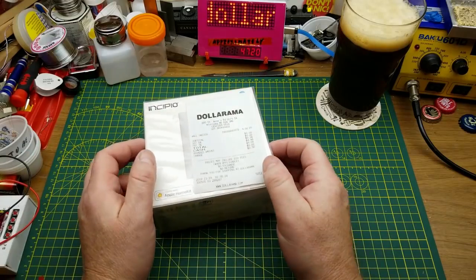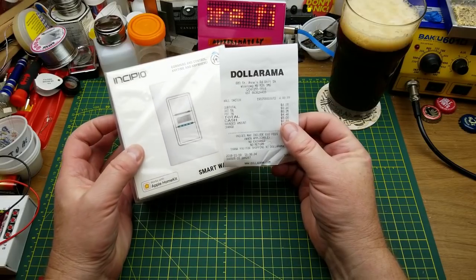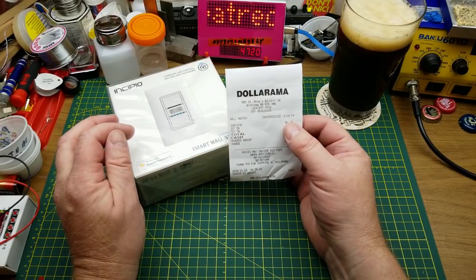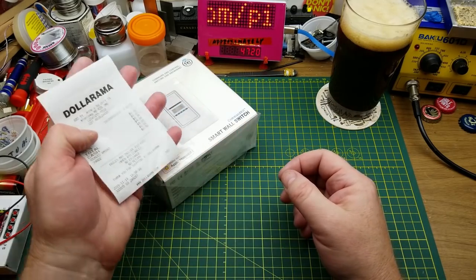Today I'm gonna do a teardown of this smart wall switch that I found at my local Dollarama for $4. Some people have said if it's $4 then it's not a dollar store — what do you call a store called Dollarama? It's a damn dollar store. Deal with it. This is Canadian prices.